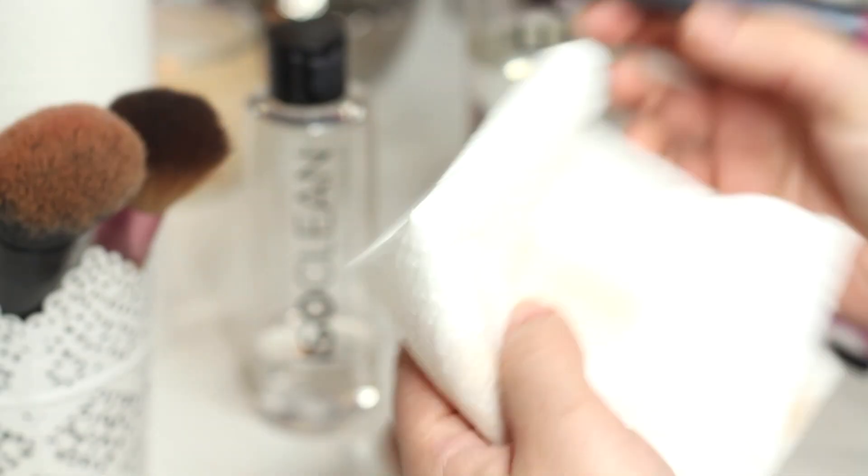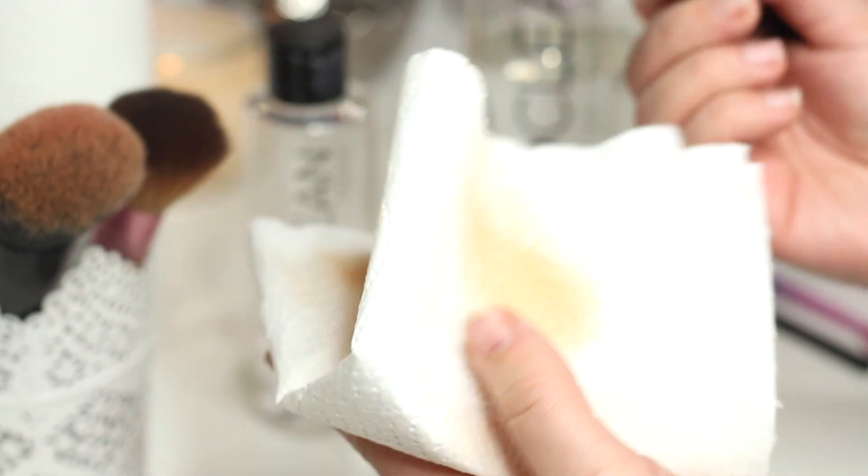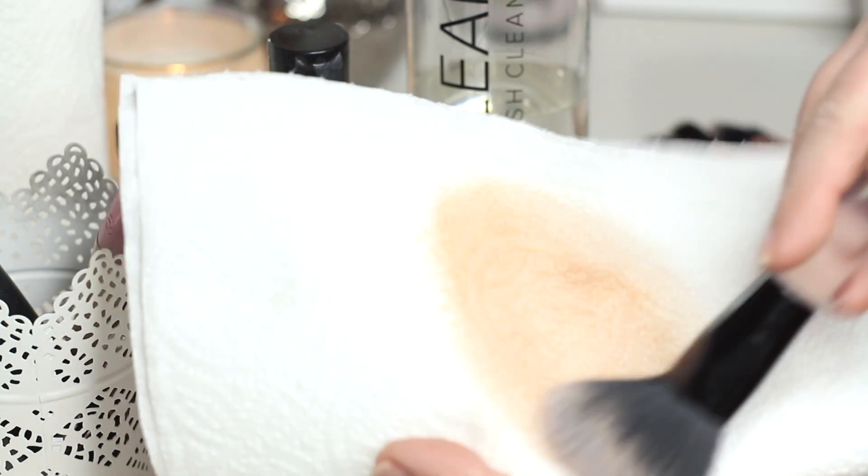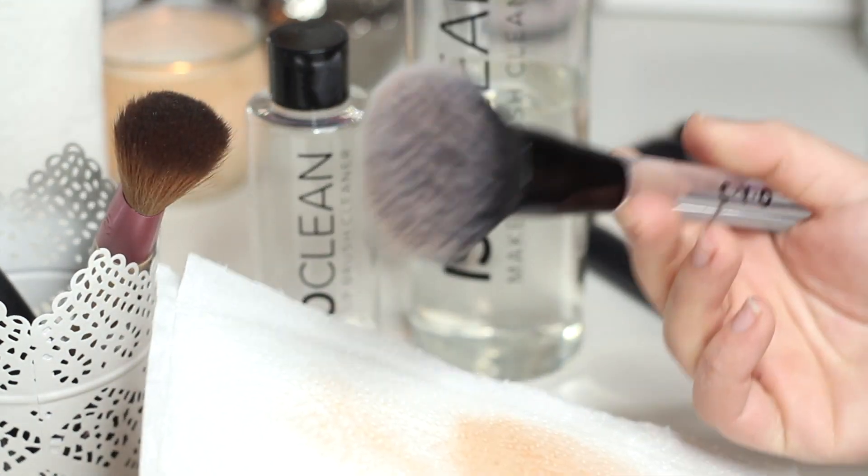It's really important to keep on top of your brushes not only as a makeup artist working on clients, but also for your own use. If you do suffer with acne, try cleaning your makeup brushes and you might really notice a difference.